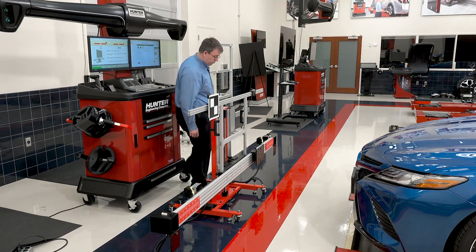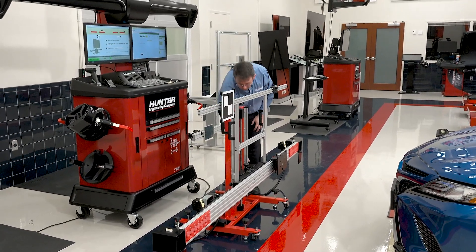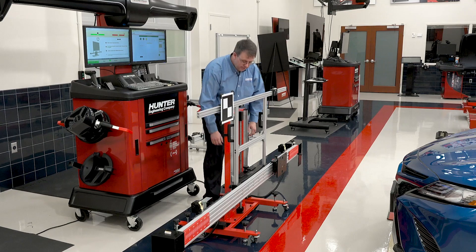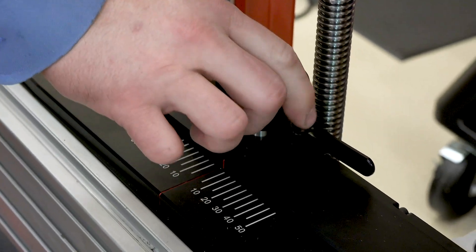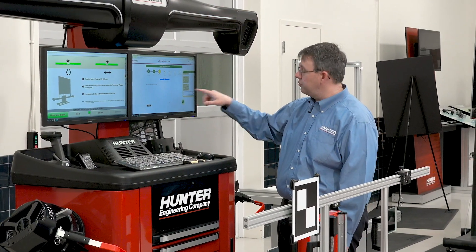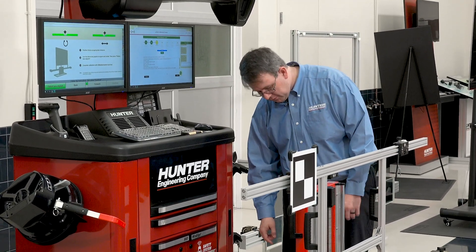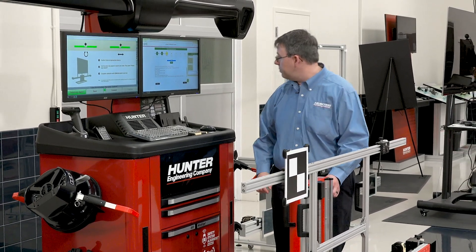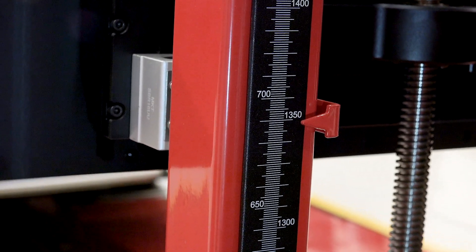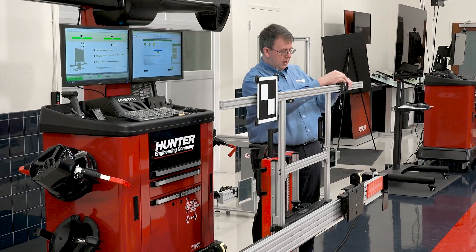Now we're going to watch our bar graphs as we make adjustments here to the fixture. We'll set the square first, which is the left-hand bar graph, using this knob on the rear. And then we will set our center. So my next step — I've got it at 1102. I now need to raise it to the proper level. We're going to use the scale on the back to do that. We're looking for 1350 millimeters. We are at 1350 millimeters. And then our target placement distance is at 550 millimeters.